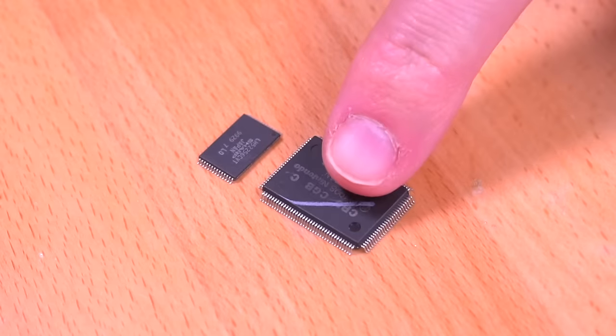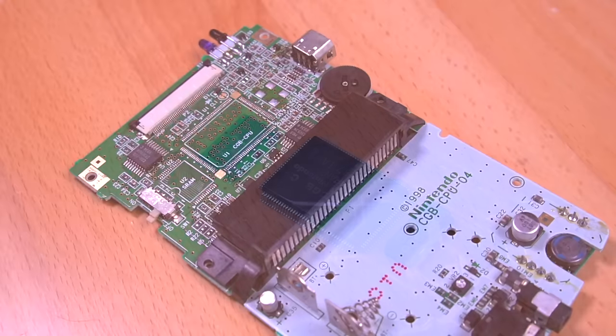Alright, here's the RAM, CPU, and crystal all removed. Now let's tackle the cartridge connector and link port.